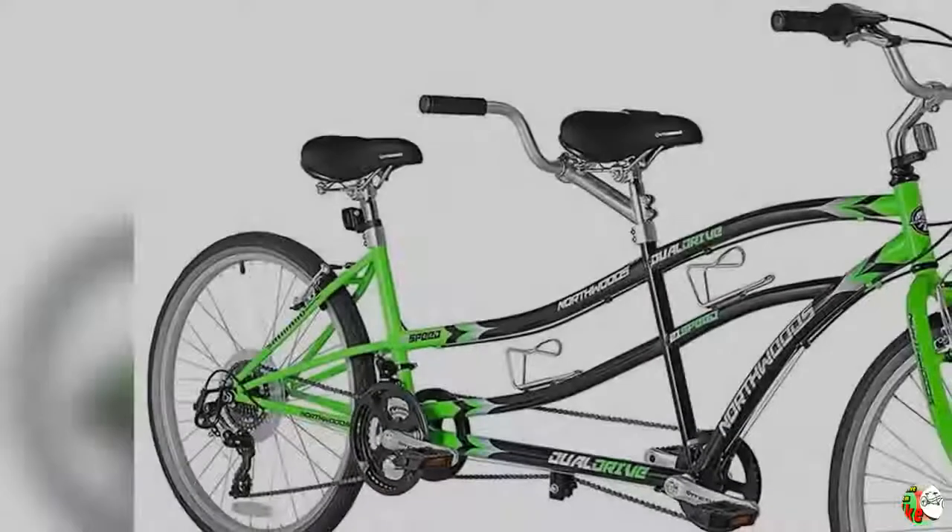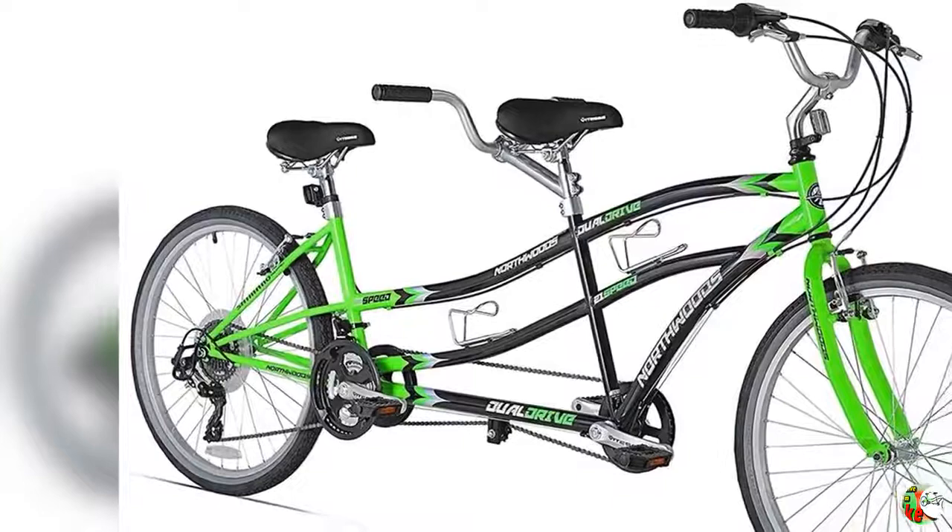Welcome to our channel Bicycle Square. Product details: Name — Northwoods Dual Drive Tandem Bike, 26-inch, Green and Black.